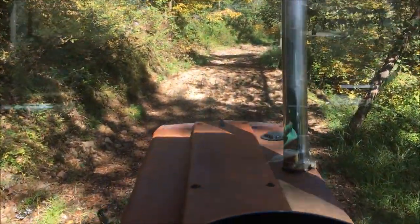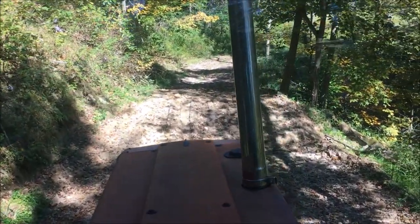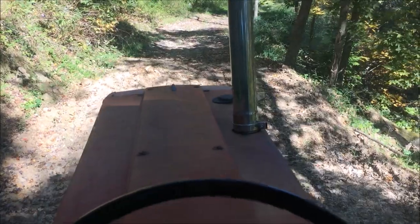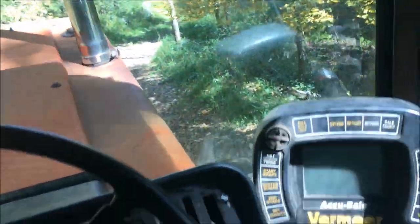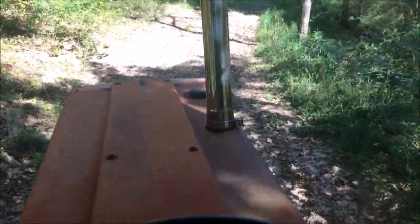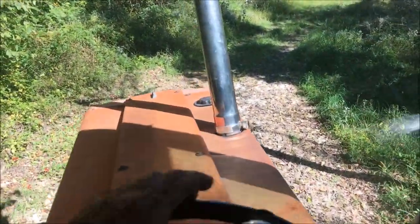Now we're coming to the third big diversion right here. And like I said, these things have to be big — up and over. These things have to be big or else these huge rain events that we've been getting the last few years just washes them right out.